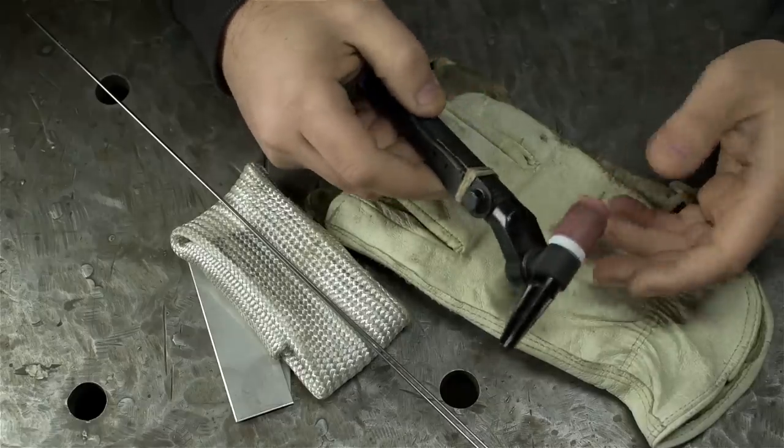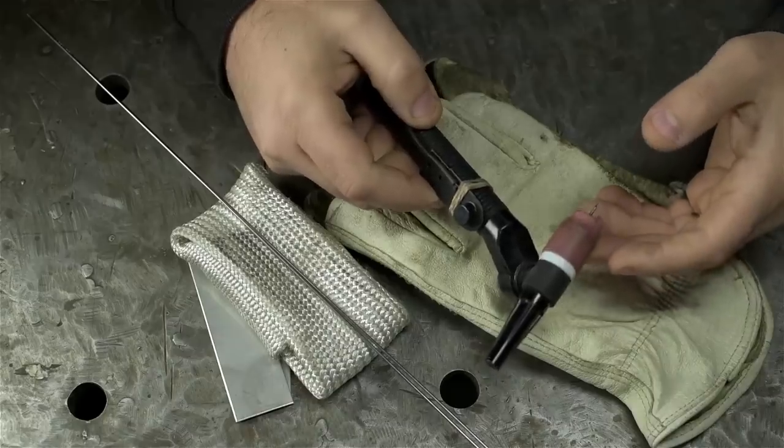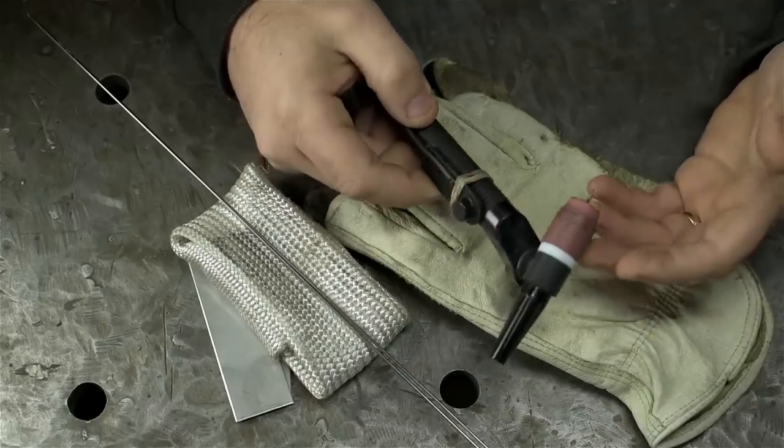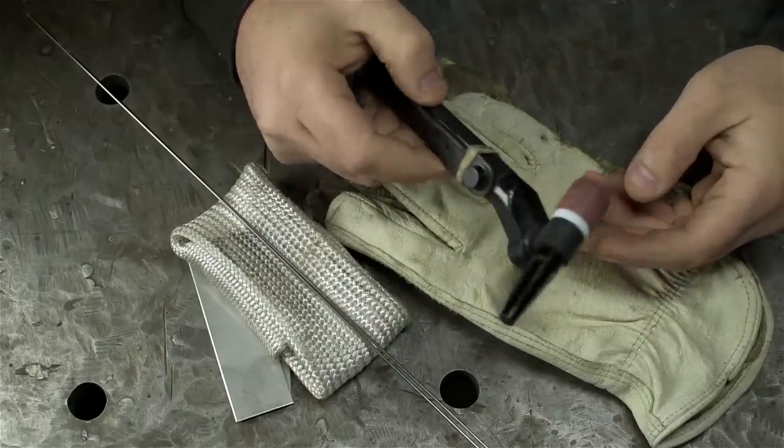Here we're talking TIG welding. This may just be my bias speaking, but I don't think any other welding process affords you the heat control that TIG does — or TIG can. And sometimes, depending on what you're welding, TIG might be your only option.